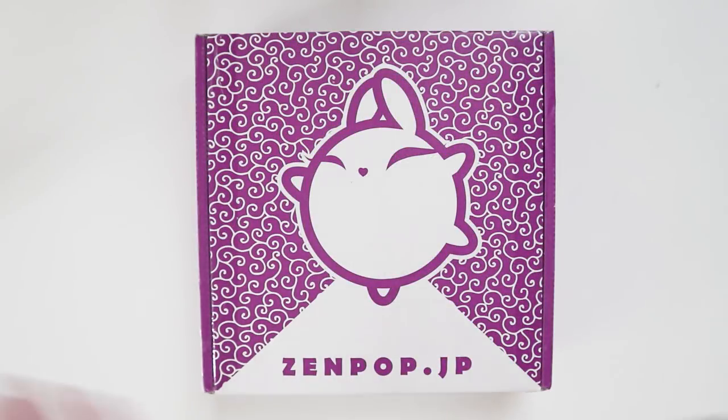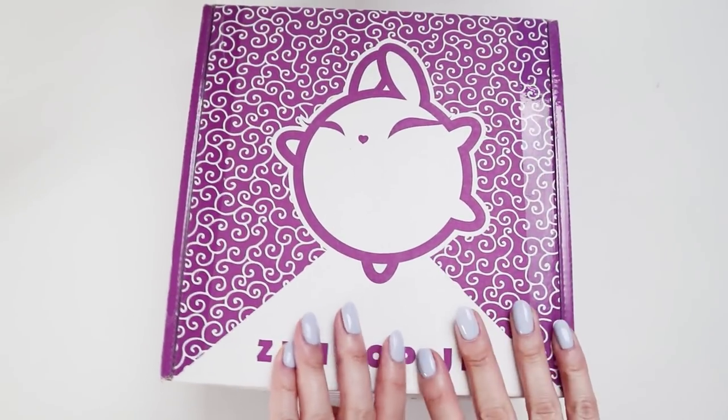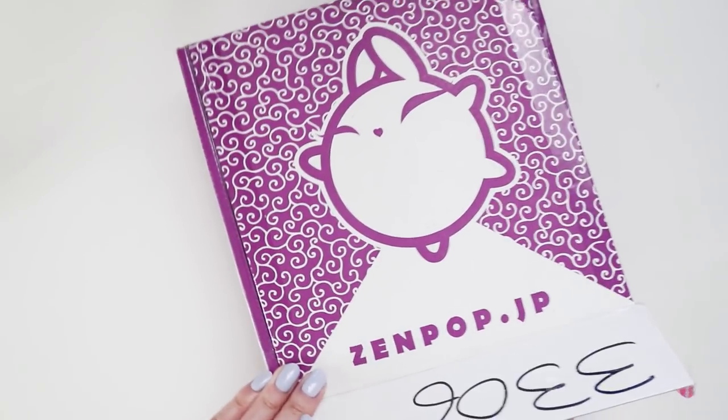Hey internet, welcome back to my channel. Today, as you can see, I have a Zenpop box unboxing video. So excited for this month. I've seen a few sneak peeks online, so I'm pretty sure this is going to be an ultra colorful one.